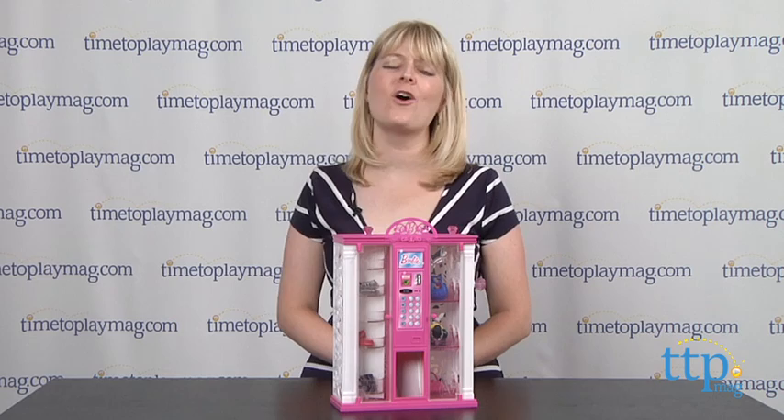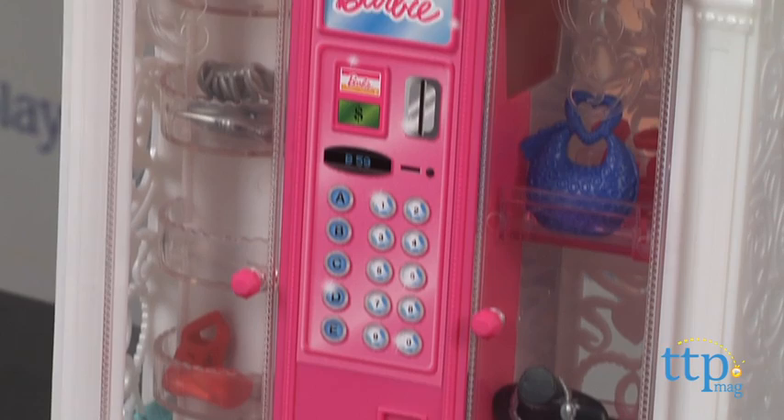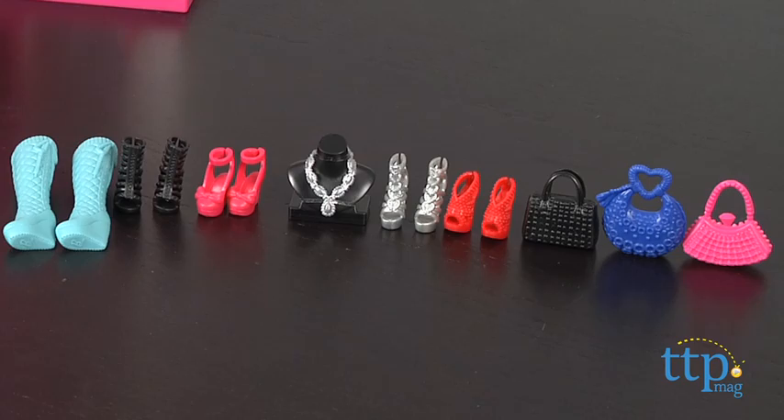Hi, I'm Laurie from TimeToPlayMag.com and Barbie's Dream House has all the coolest features including a fashion vending machine. This is the Barbie Life in the Dream House fashion vending machine from Mattel, and it features compartments for kids to load their favorite Barbie accessories.